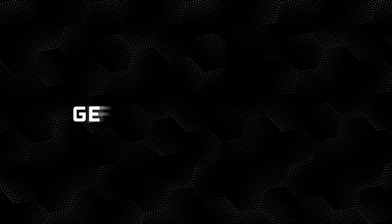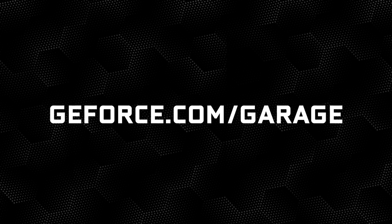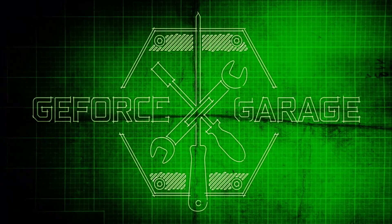Don't forget to check out GeForce.com/garage for more awesome guides and videos. And if you have any suggestions of things you'd like us to do, please leave them in the comment section below. You're watching GeForce Garage — the ultimate resource center for designing, building, and customizing your GeForce PC.